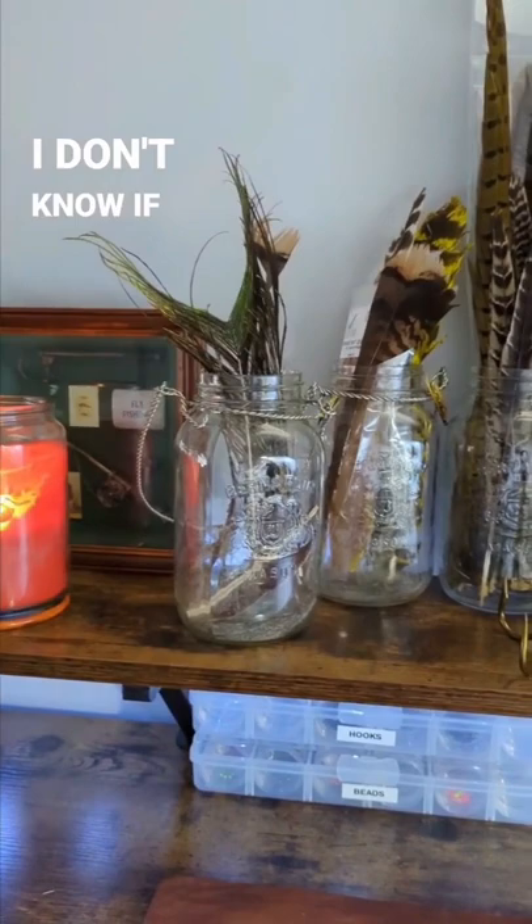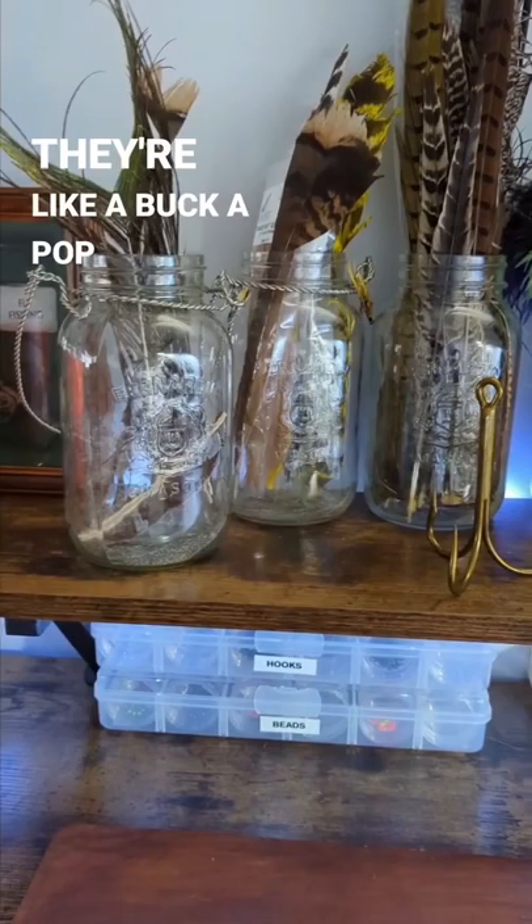Tip number four — I don't know if it's so much of a storage tip. These mason jars, they're like a buck a pop or something like that. I like them for two reasons. Number one, they add a nice little decorative touch to your little fly shop. But two, they're just readily available for me to grab.